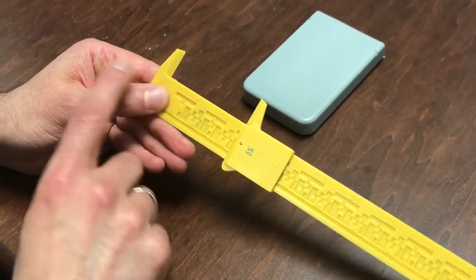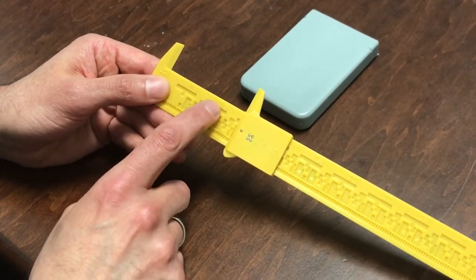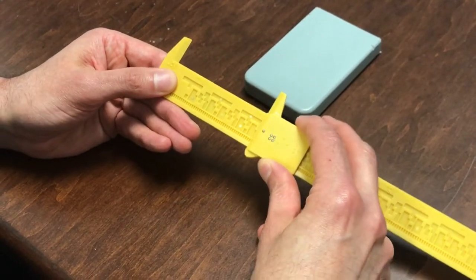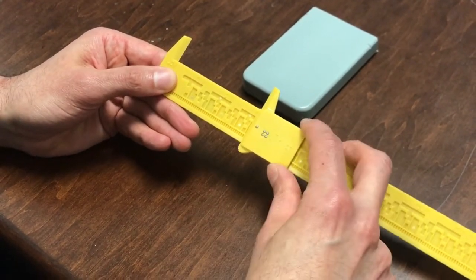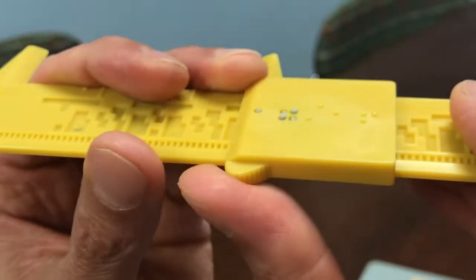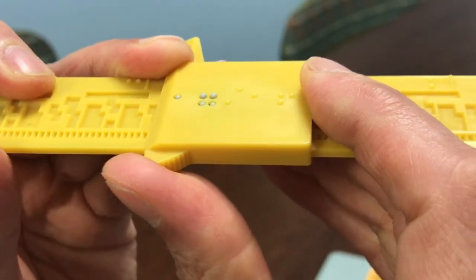What we've got here is one foot. The inches are measured in braille across the top, and then as you slide this jaw, the braille right here refreshes to the sixteenth of an inch. As you slide it, the braille refreshes, pops up and down, and it's pretty cool.